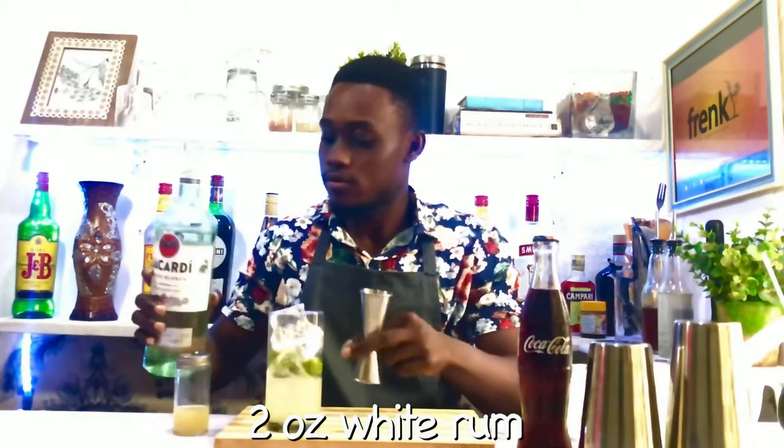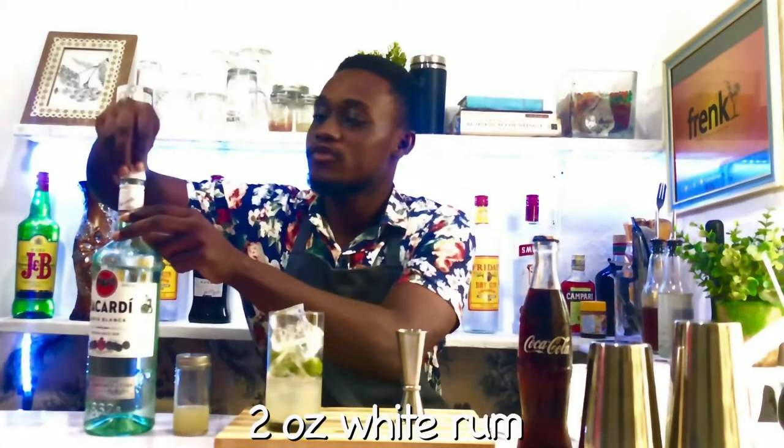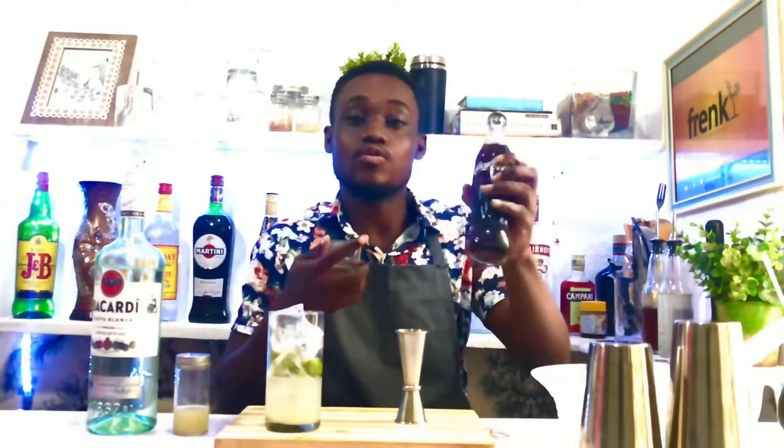After the rum, you can use the Coca-Cola — not Pepsi, Coca-Cola.